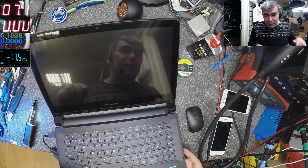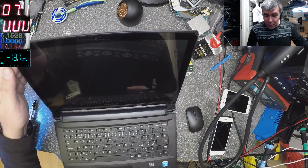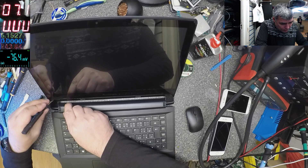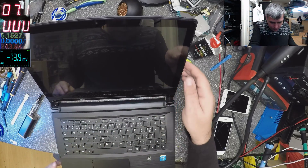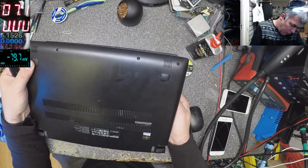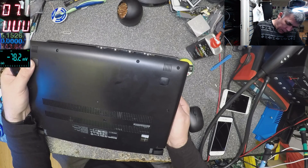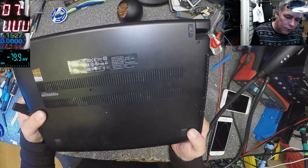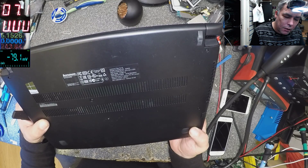You can see the picture but there's no light, so this will be that kind of job we spoke about before. This is a touchscreen laptop and it's a Lenovo — Lenovo Flex 2-14. I think that's the model, and the model name is 20404.